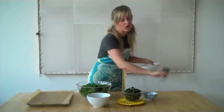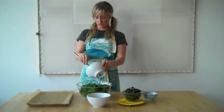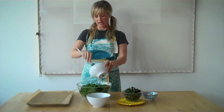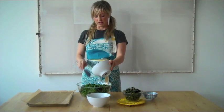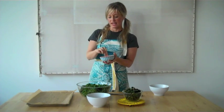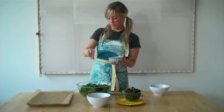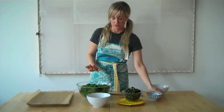Take some coconut oil — I've melted mine over a low temp on the stove so it's easier to work with — and massage it into the leaves. If you don't have one of these silicone kitchen scrapers, I highly recommend it; it really helps you get all your ingredients out of the bowl. Now I'm adding a pinch of fine ground sea salt, just a tiny bit, because you can always salt after they're baked or dehydrated. While baking or dehydrating it really amplifies the flavor, so just a touch of salt.